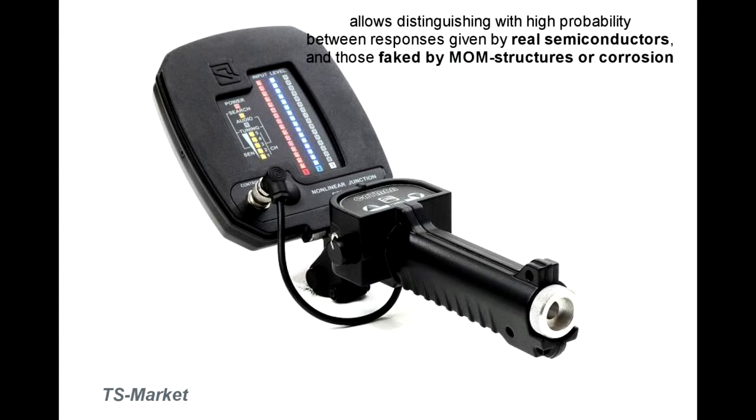Using this nonlinear junction detector, the operator is able to distinguish natural semiconductor from the artificial one, like metal corrosion and MOM (metal-oxide-metal) structures. These formations return a somewhat different spectrum than semiconductors.